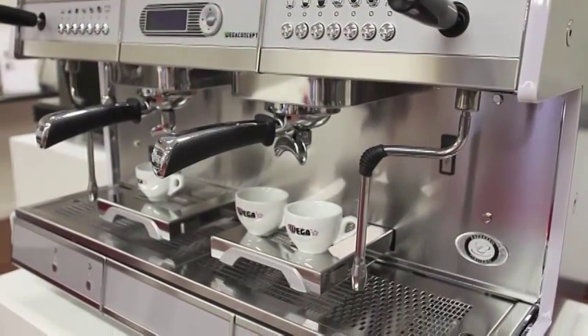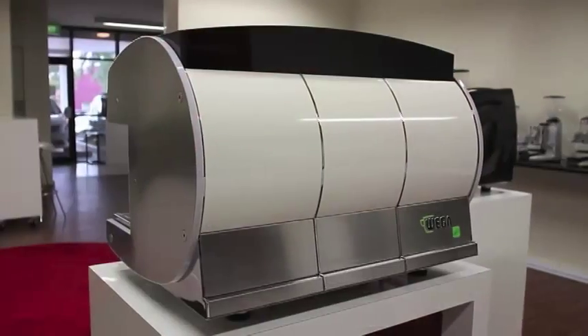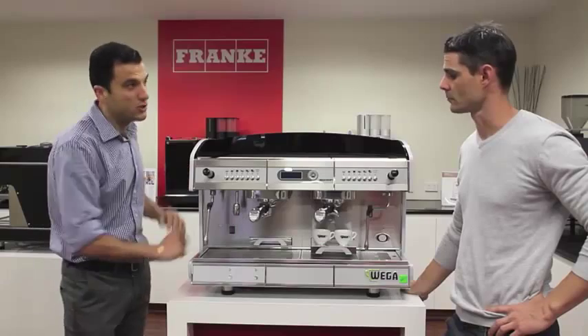The standard option is the brushed stainless steel finish as you see it here, with back panels available in white, black, or red. There is also the option of a total black finish, where the whole machine is finished in black.